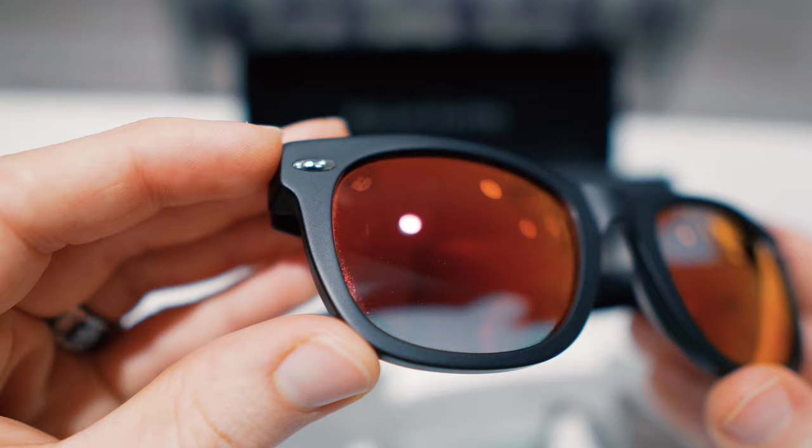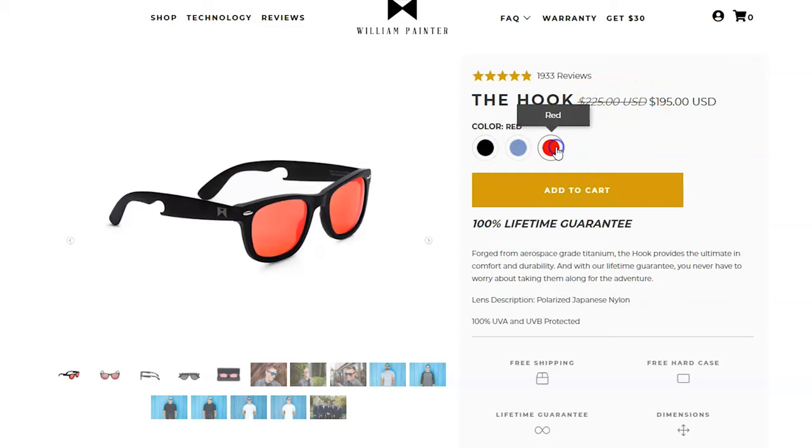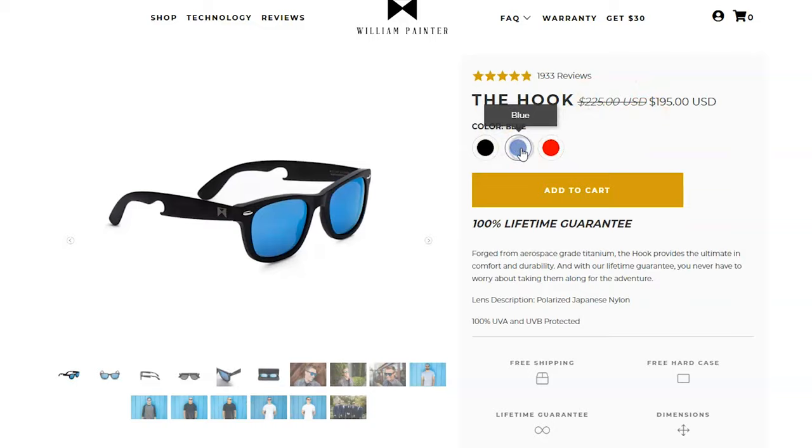Now when it comes to the lenses of William Painter's sunglasses, these ones are made of nylon, which are actually better for reducing your chance of developing scratches or even breaking the lenses. Plus the lenses do offer 100% UVA and UVB light protection, which is really important to me as an eye doctor. And the lenses are polarized, so it does a great job of reducing glare. As you see here, I ordered a red mirror lens. They do have other options, including blue and the standard gray lens.